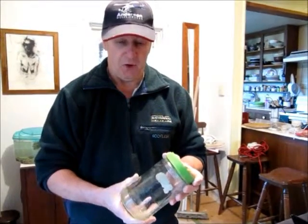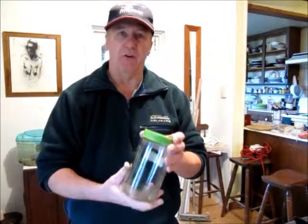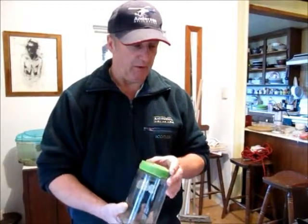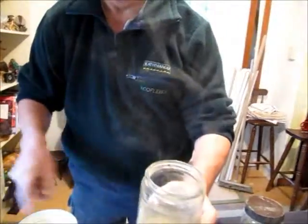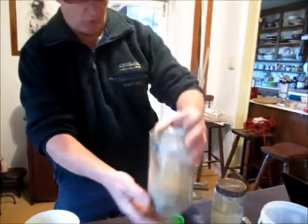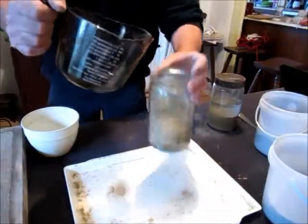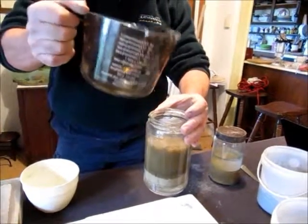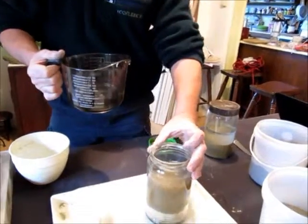It's a very common method used to try and determine the fraction of clay that's in the soil, which is really the key ingredient that we are looking for as our binder. About a third of a jar full of the soil, and then we add up to about the three-quarter mark with water.